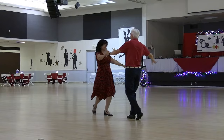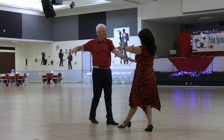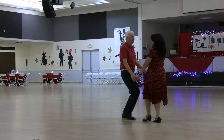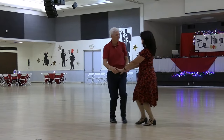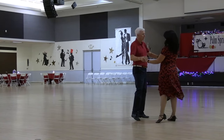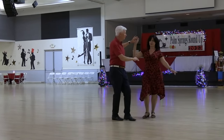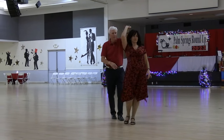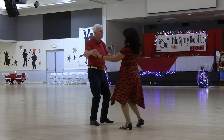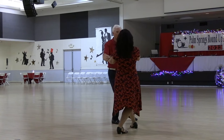Right pass and a forward break, fence line with arm sweeps twice, twice, slowly hip rock two to low double hand hold, start a fan, into a hockey stick, lunge break, take two hands and open out twice, hip rocks.